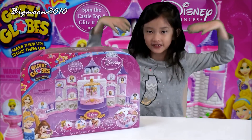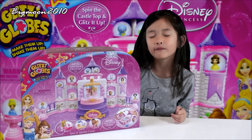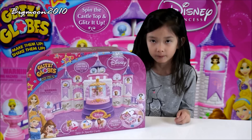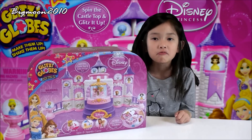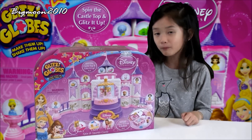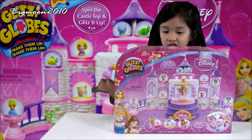Hi everybody, it's me Christy from the Big Fun Channel, and today I'm going to review the Disney Princess Glipsy Globes. I've never reviewed Glipsy Globes before so I don't know what I'm doing, but I'm just going to open this and see what the instructions are all about.